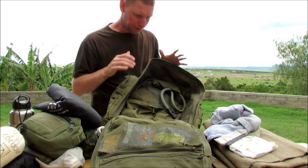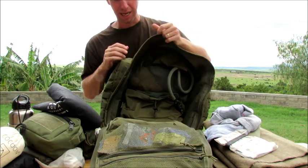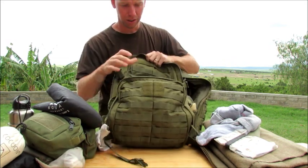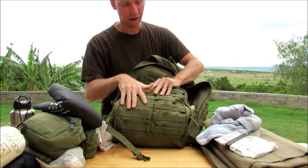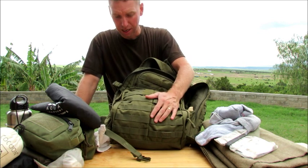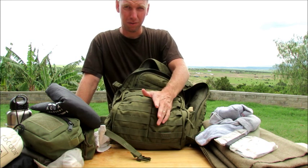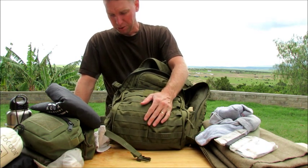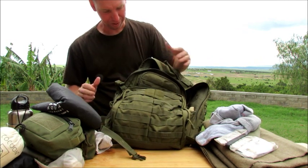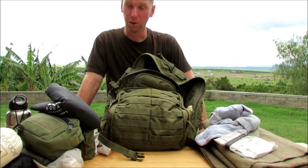So that pretty much covers this 511 Rush 72 bag. Once again, I love this bag — I love the tough Cordura denier nylon, I love all of it. It's taken a beating and continues to look great. I love olive drab. It comes in three different colors: olive drab, black, and flat dark earth. The zippers are wonderful — just huge, wonderful, very tough zippers. If this bag had a yoke adjustment system, or came in a different size, it would be my number one bag.